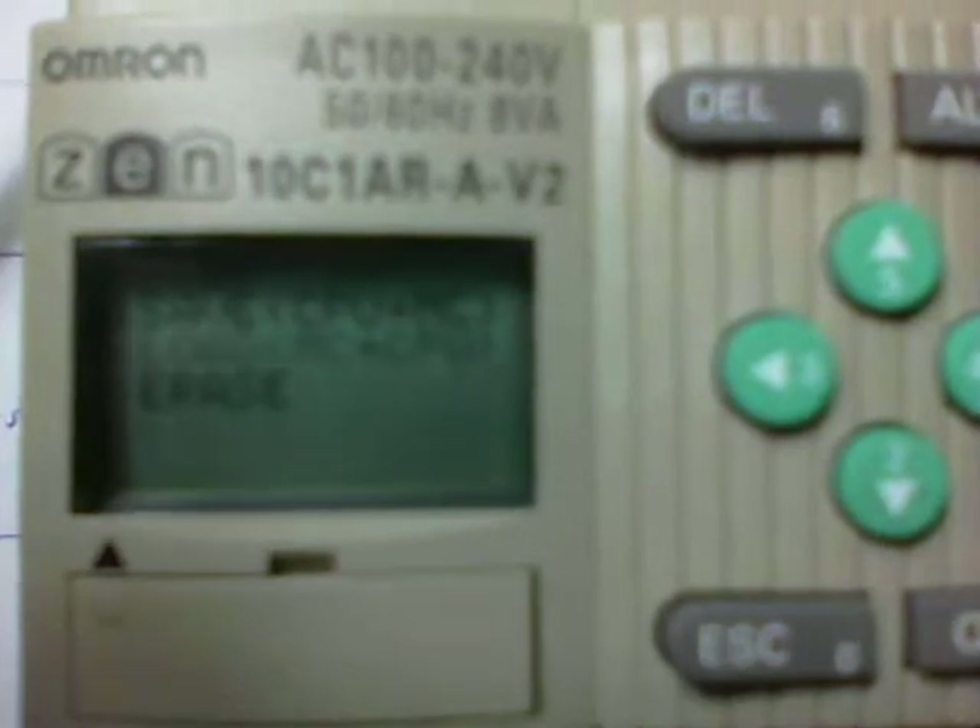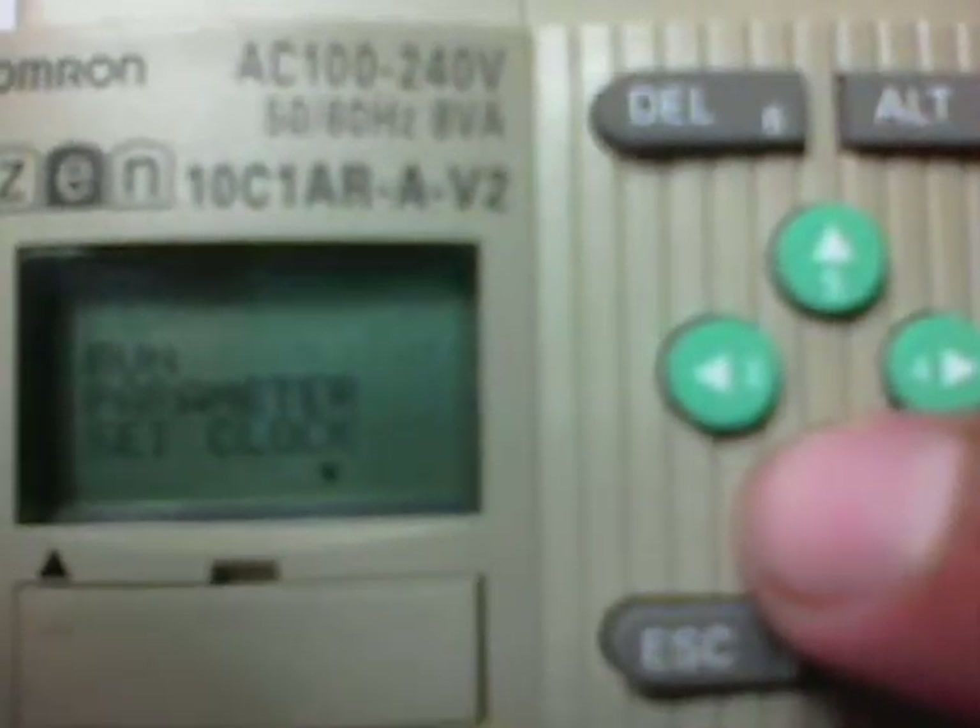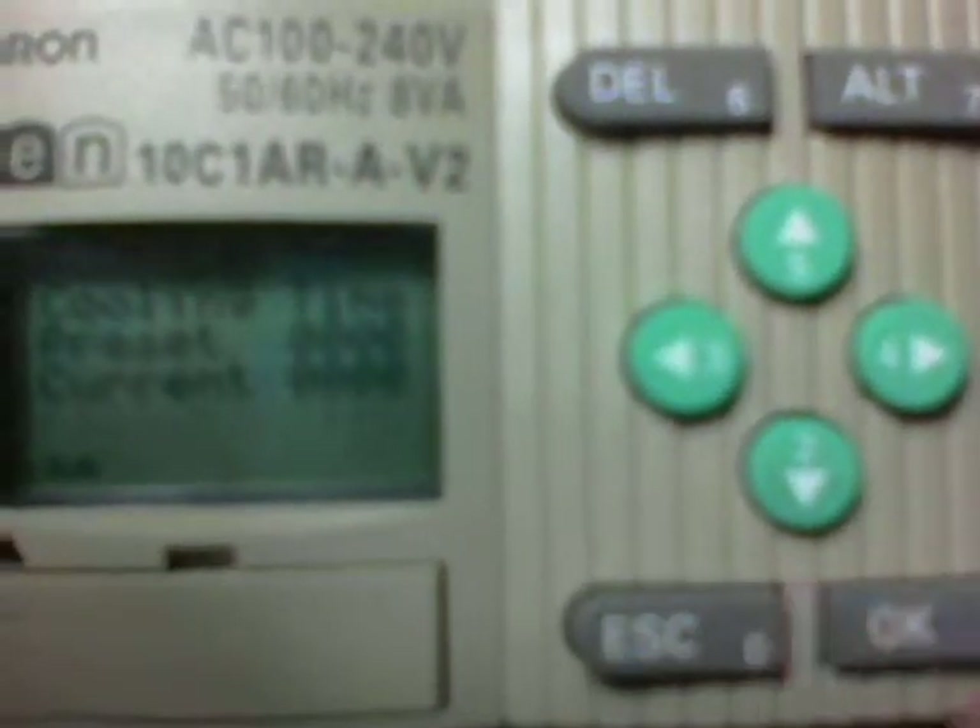And now it says 'end.' We're going to escape out of there, and for that we're going to go from program to run. Press OK, then escape. And now my program is safely in the Zen PLC — we've actually transferred from the cassette to the Zen.